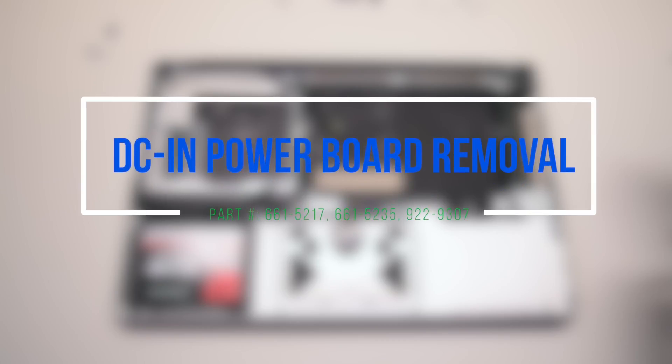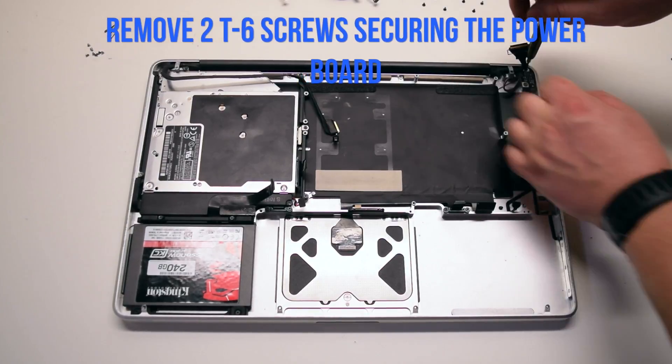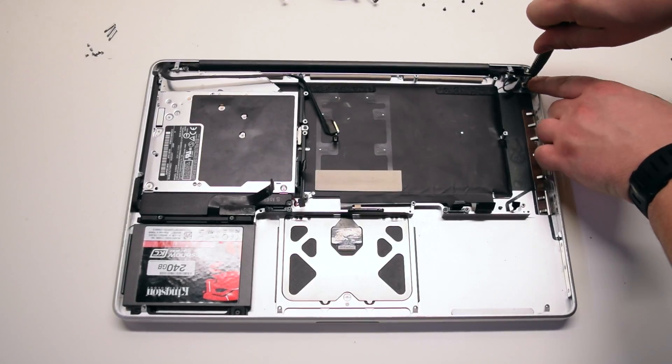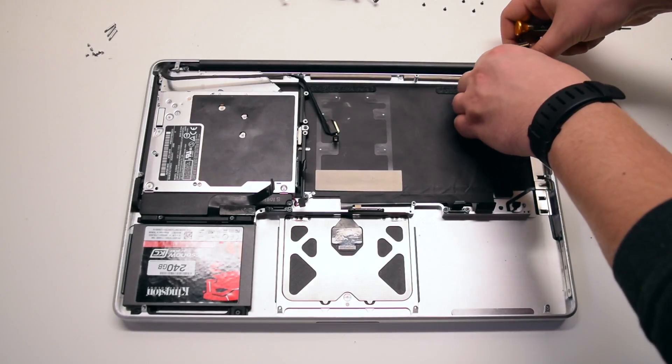DCN power board removal. Remove the two T6 screws securing the power board. You can leave them in place but unscrew them. Remove the power board.